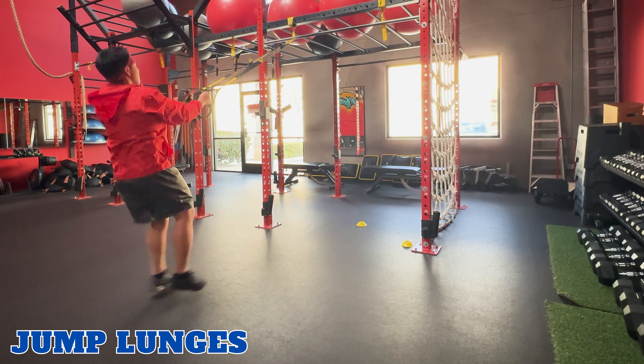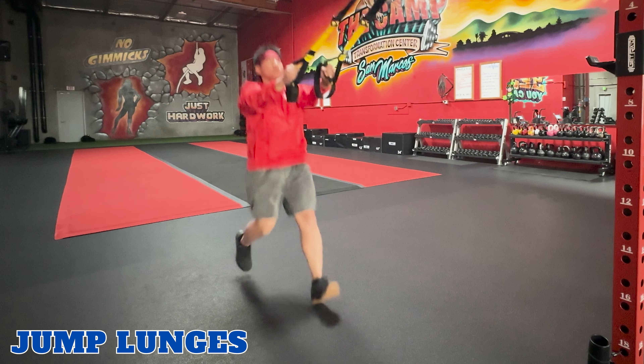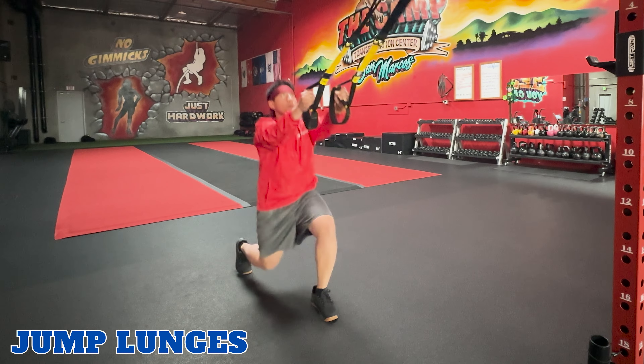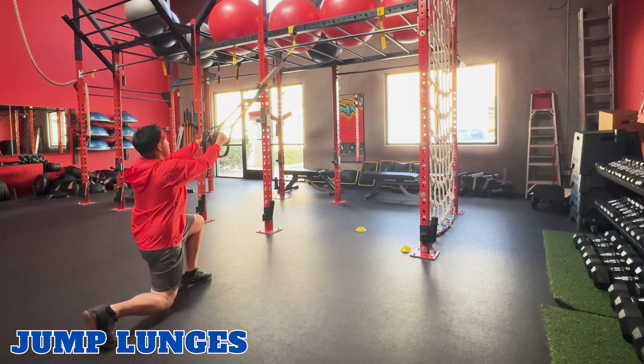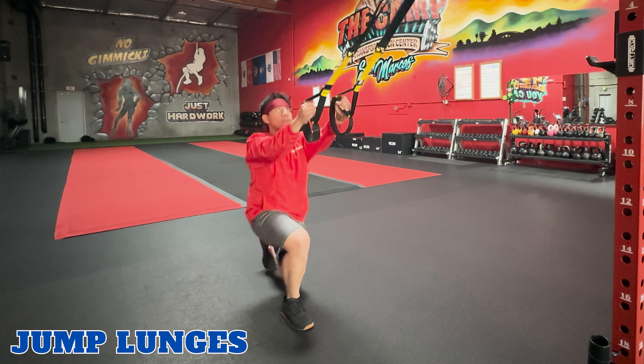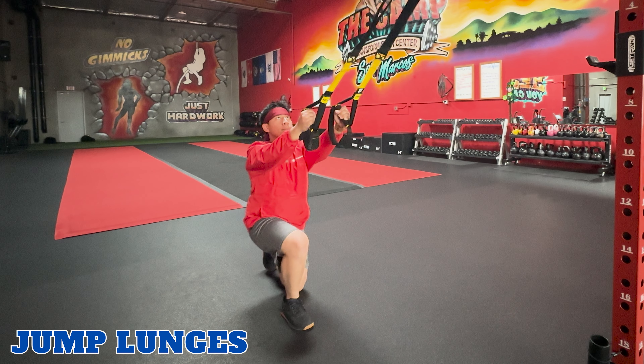Jump lunges. TRX jump lunges are a higher intensity variation of the lunges. This exercise works your quadriceps, hamstrings, glutes, and also your calves. From the lunge position we demonstrated, jump explosively, switching the position of your feet in midair. Land softly back into a lunge position. Alternate and repeat.